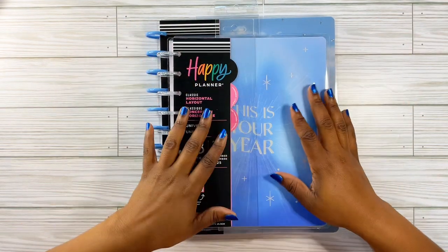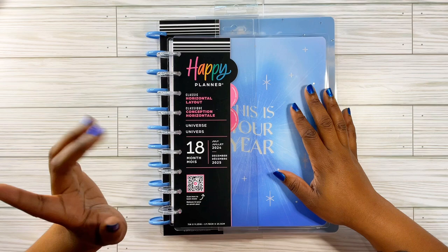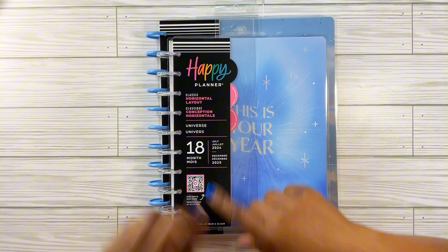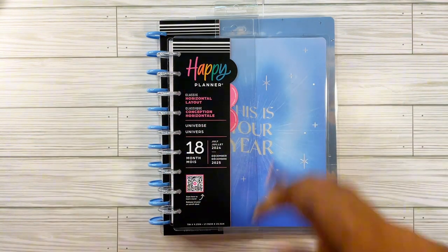Hello, hello queens. It is your girl Kenesha and I am back with another video about my mid-year planners that I will be using. This is part two. If you are interested in seeing what else I have added to my collection, please stay tuned.